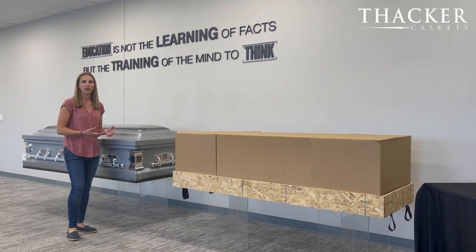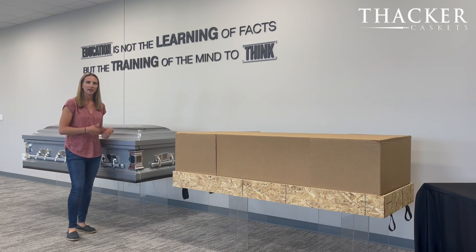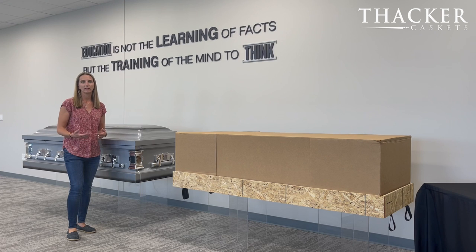This casket is available in all of Thacker's distribution network as a rent-to-rental casket. What that concept really means is you tell us the day you would like the casket delivered, you use it for the services, and then you tell us what day you would like it picked up. This casket is not available for sale or purchase because we like to ensure that the casket is in pristine condition every time you go to use it. So it's available as a rent-to-rental concept only.